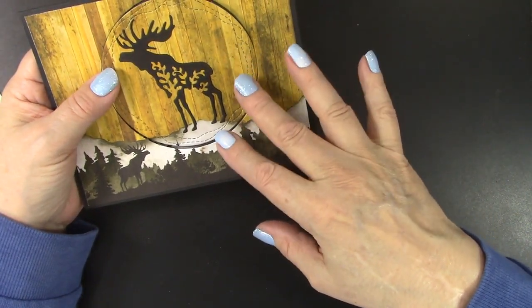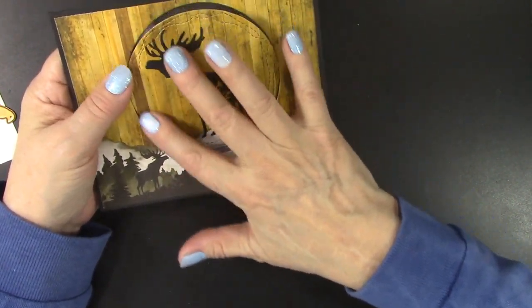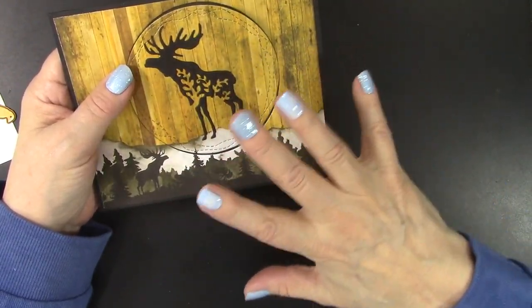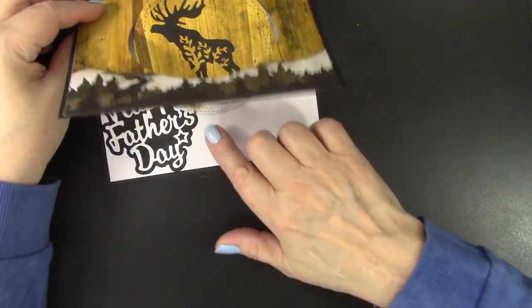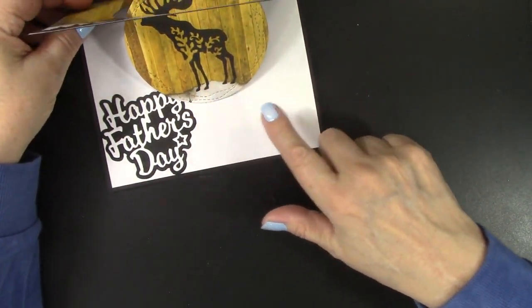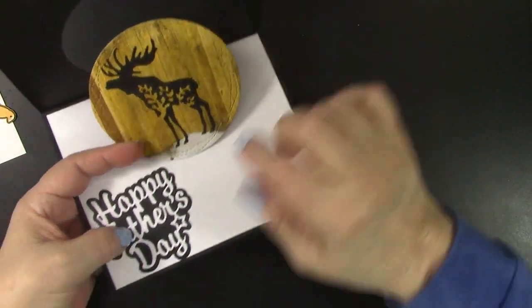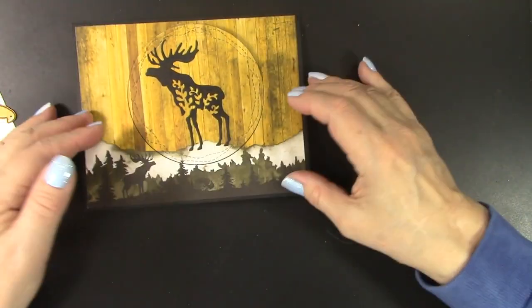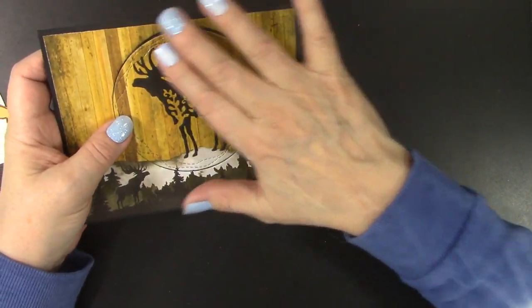So I made this pop-and-flip card with those products and a wavy wonky circle die from Creales. You can see the circle that is cut out has some wavy wonky lines, which I always think makes it more interesting. This one opens up and you can either choose to pop it up or not — it does stand up even without popping it up. I also love having the pattern from the background continue into this circle, and I'm really loving how that turned out.